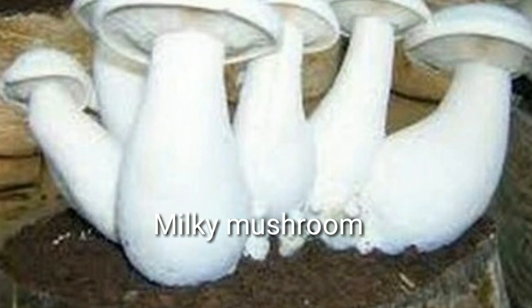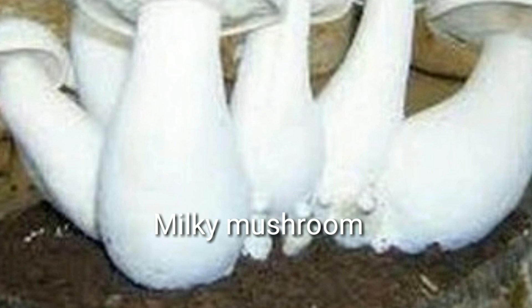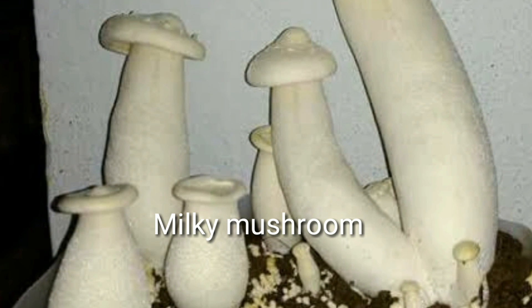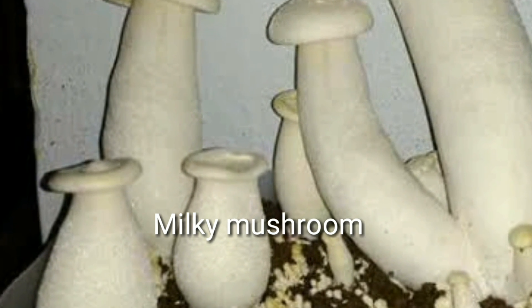Milky mushrooms are the third most popular mushrooms in India. Milky mushrooms are called milky for their white color. This sturdy white mushroom is cultivated in summer.